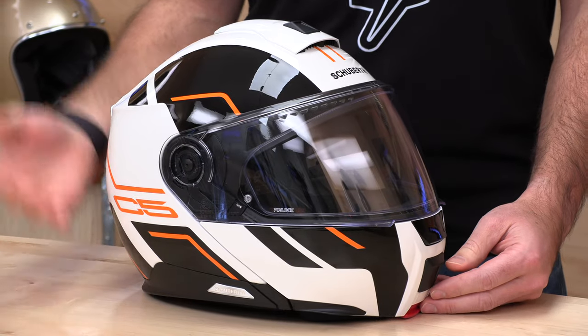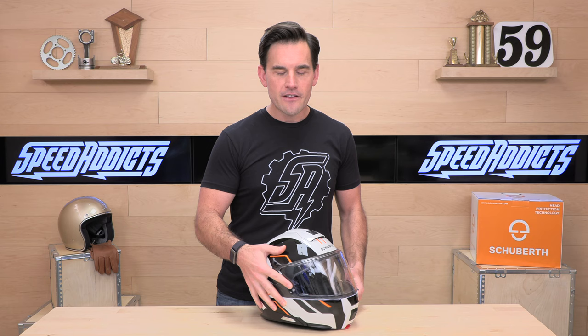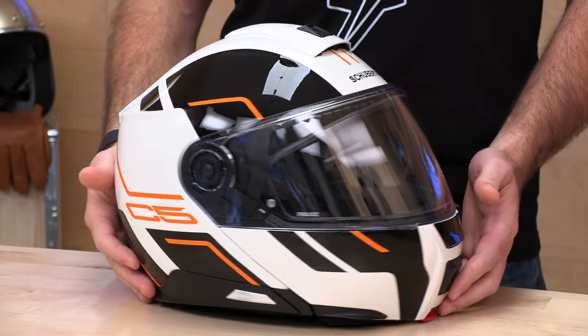The first thing I want to talk about is the noise, or lack thereof. Schuberth is known for making a very quiet helmet. The C5 is rated at 85 decibels at 100 kilometers an hour, or 62 miles per hour, and that is on a naked bike. They do a lot of aero work to get that done — you see wind turbines up here on the screen, little fins down here. They've done a lot of wind tunnel testing to make this helmet exceptionally quiet. When it comes to noise, it is a very subjective situation — it is bike and rider dependent. But that said, Schuberth is known for being very quiet.